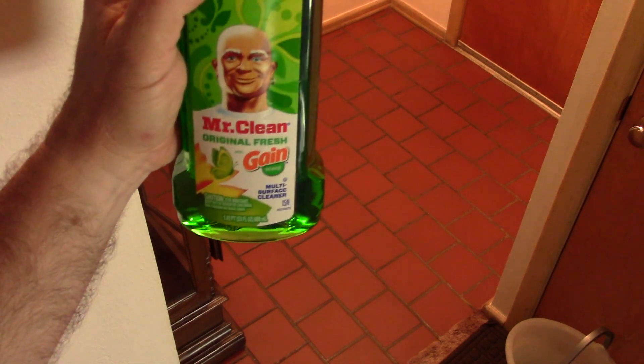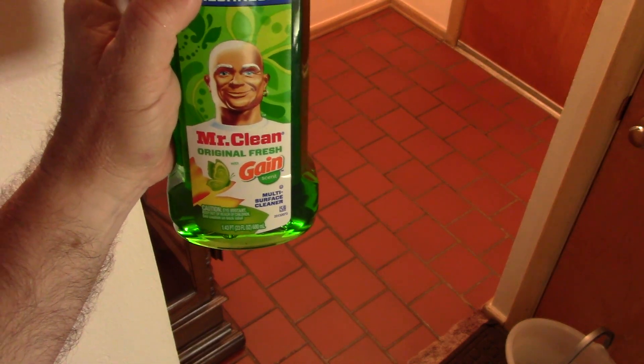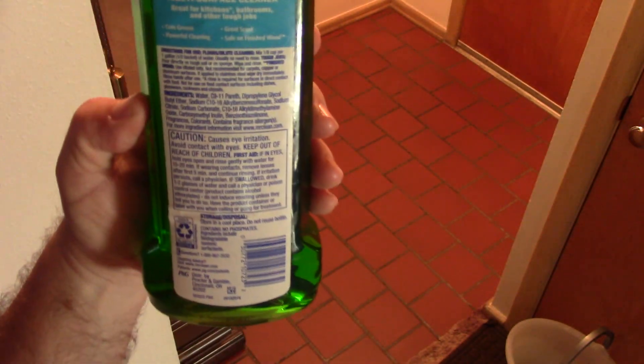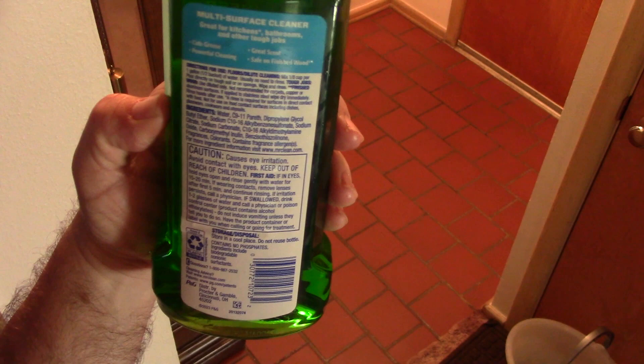Hello everybody, it's once again time to clean the floor. Today's product: Mr. Clean Original Fresh with Gain Scent, multi-surface cleaner. I picked this up at the HEB grocery store the other day, so gonna give it a shot.